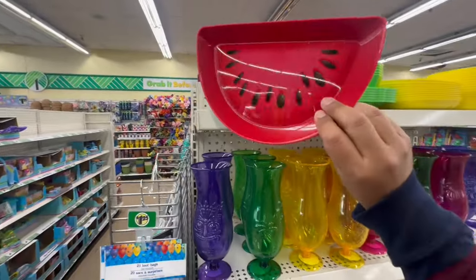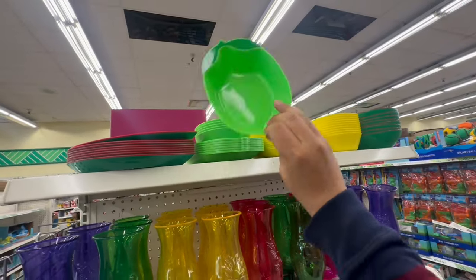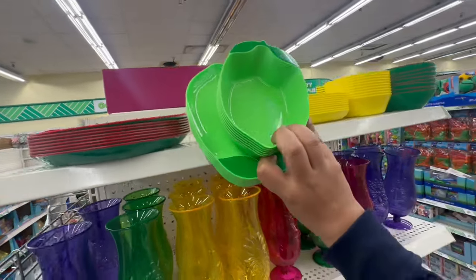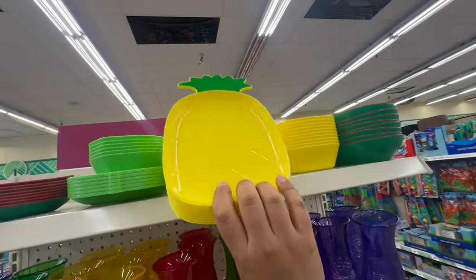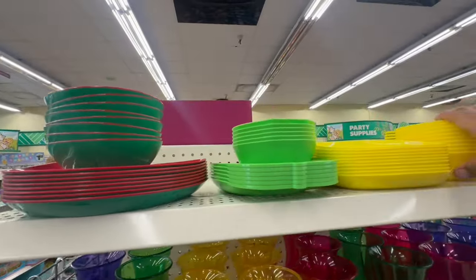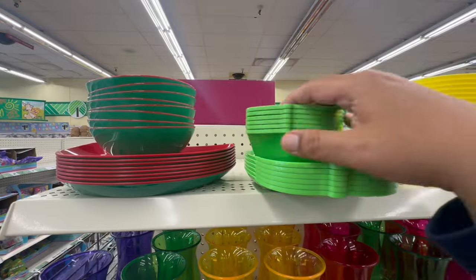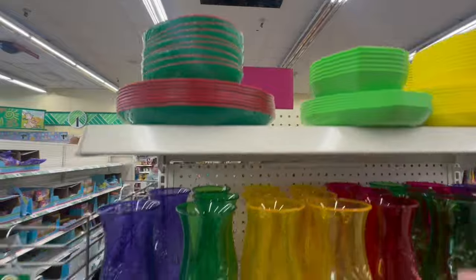I'm so excited — I cannot believe they have so much summer out already, it is crazy! There's more up here — look at the cute little dishes! They also have the little lemon, which I think we saw last year. There's a tray and a bowl, and they have little bowls with a matching set. It's so high up — I'll have to bring them down to take pictures.